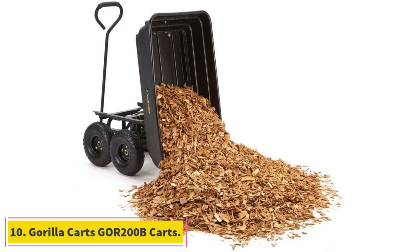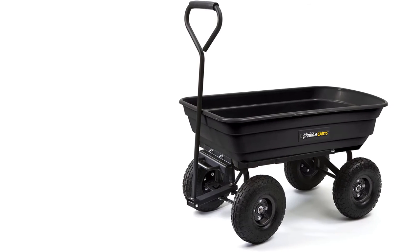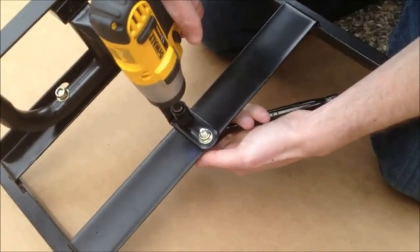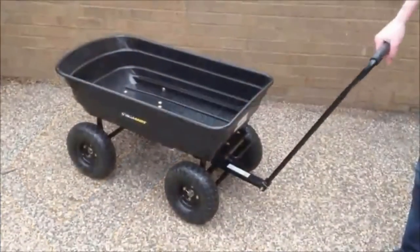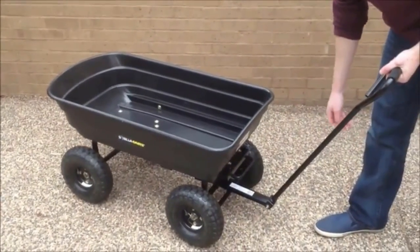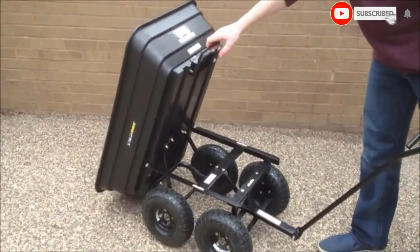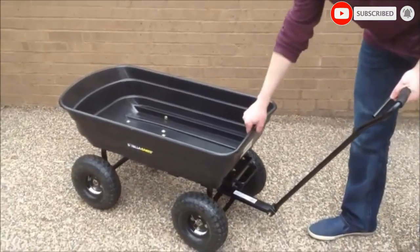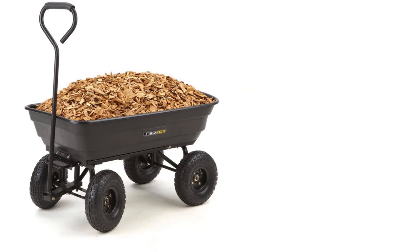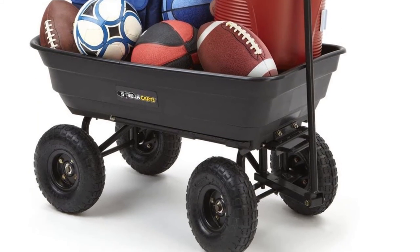At number 10, Guerrilla Cart 200 Carts. The tool comes with a rust-resistant poly bucket with a black finish for ease of cleaning, sitting on a steel frame for stability. It also has 10-inch pneumatic turf tires built to handle tough terrain, so you won't be replacing the tires anytime soon. You also get a medium load capacity of 600 pounds, which will deliver on most gardening tasks. For your comfort, the garden cart comes with a padded straight handle providing superior tool handling. However, the assembly instructions provided with this tool are not clear, making the process time-consuming.